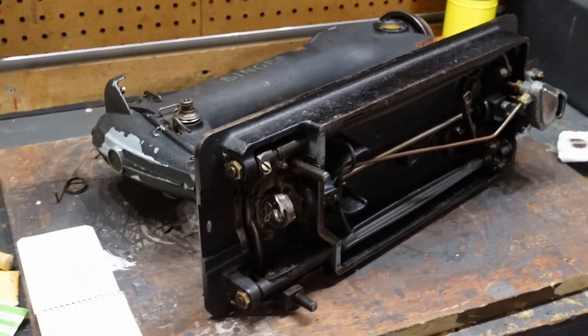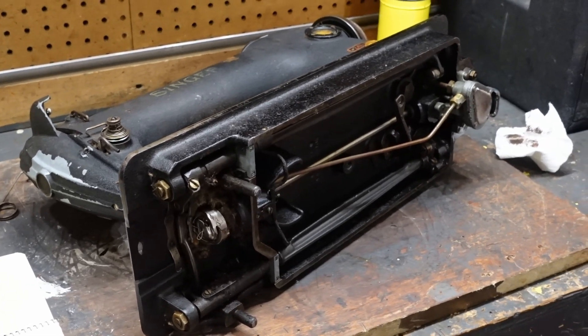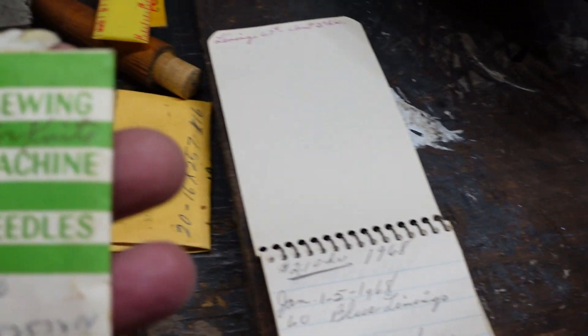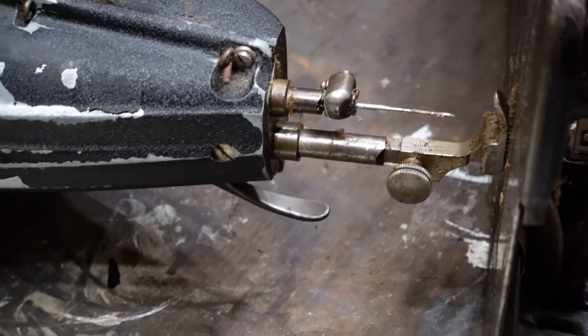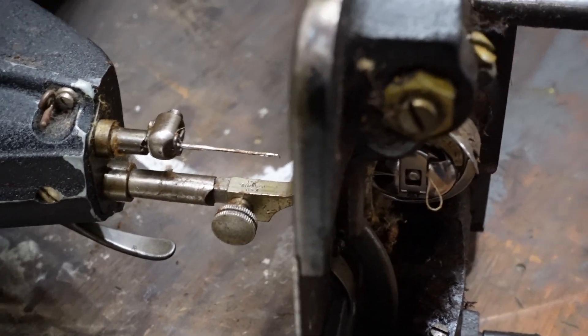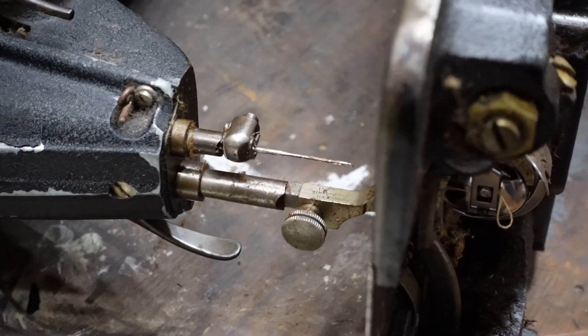I'm going to get this machine outside where I can get it cleaned up and inspect things a little bit. Another important thing: if you get lucky when you get a machine, you get packs of needles. There is a needle in the machine right now — I'm going to pull that out and compare it to the package. I was thinking it was probably the same needle as the 315, but it may not be because it's a rotary hook.